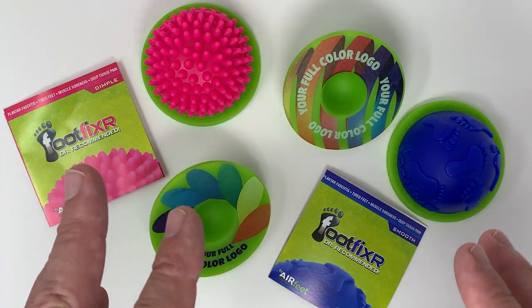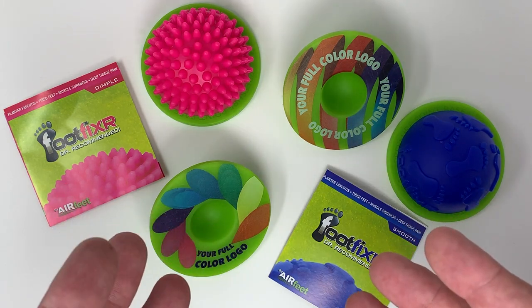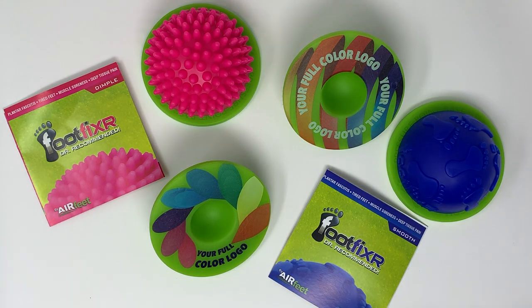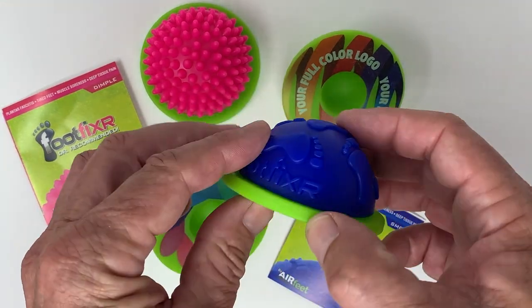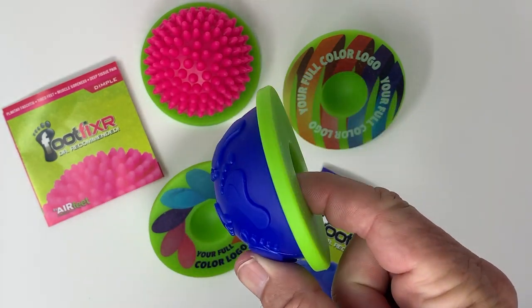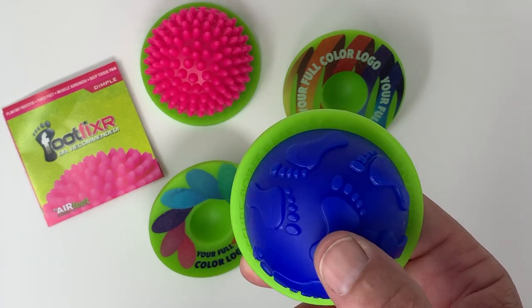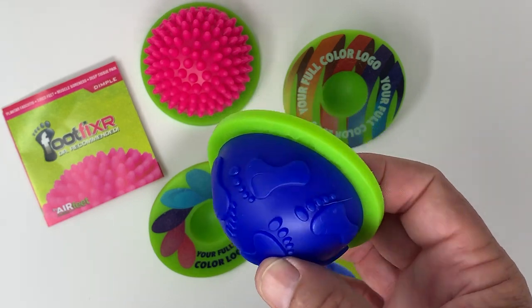This is a great product and it is incredibly affordable. Whether it's an employee reward, a trade show handout, a health and wellness event, or a sporting event, there's a great use for it. You'll also notice the size — it fits easily in my hand. This is incredibly compact and travel-sized, so it's a great product to offer to a group that's travel-conscious and looking for something small they can take with them.